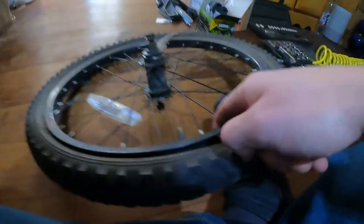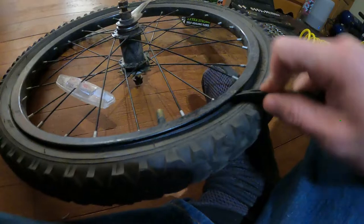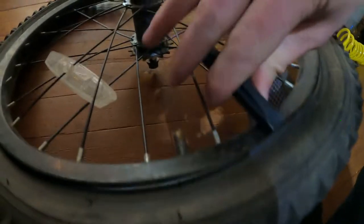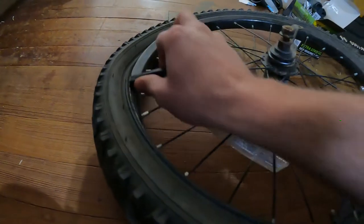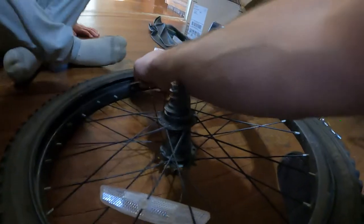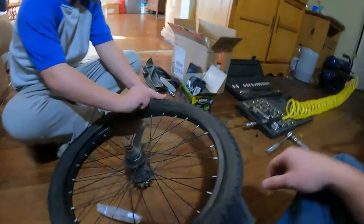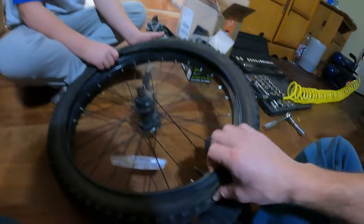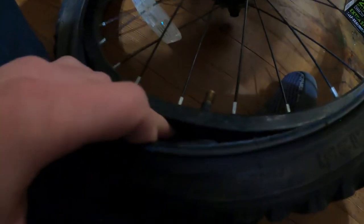I've got this nifty little tool that came with the tubes. If you don't have one, you can use a screwdriver. Stick it inside, reach behind the tube, pull it over, and walk it all the way across the wheel. We only need to do half the tire. Pull the tube out, and when you get to the valve stem, pull it out — and the tube is out.